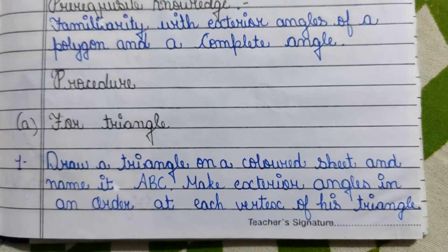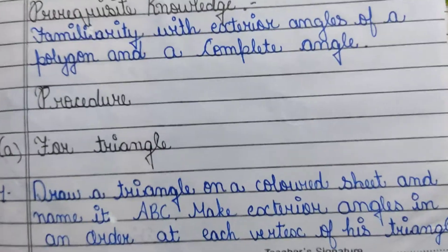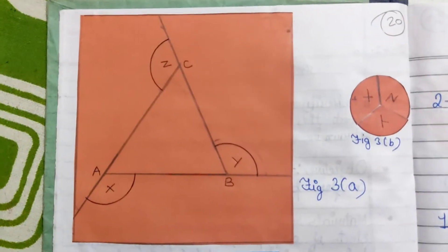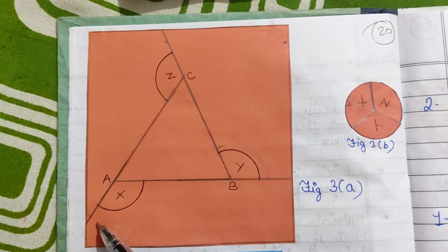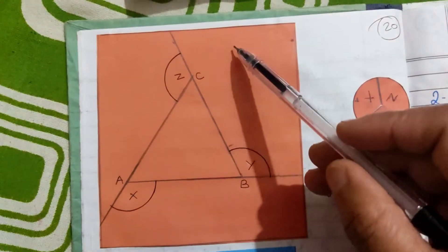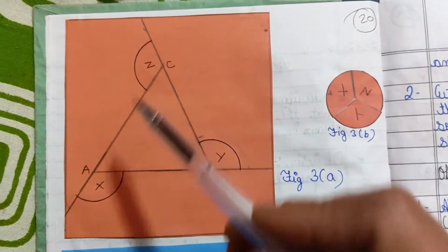For the triangle: draw a triangle on a colored sheet and name it ABC. Make exterior angles in order at each vertex of this triangle. We extend one side at each vertex. Here we have exterior angles — angle X, angle Y, and angle Z.